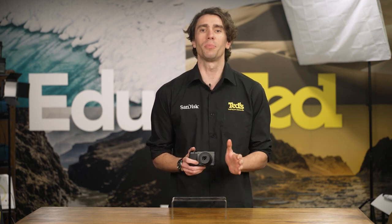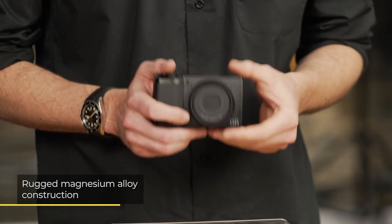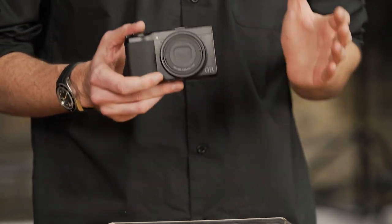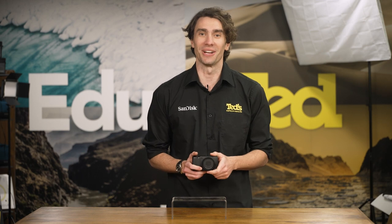The Ricoh GR range is always portable and pocket-friendly, with the GR3X being no exception. This camera also includes a rugged magnesium alloy build, making it great for repeated use as a travel camera or a daily city street shooter.